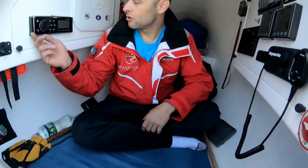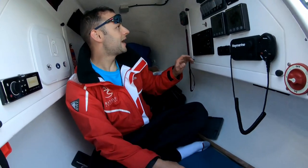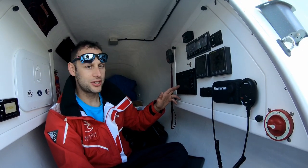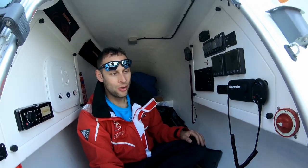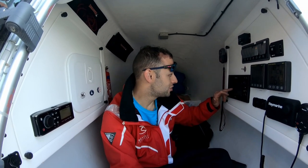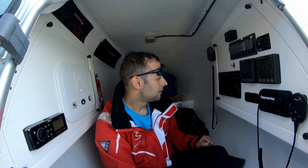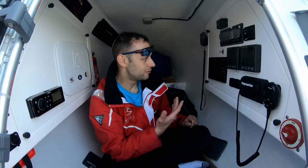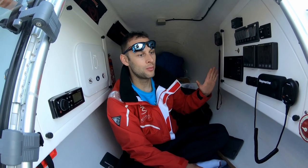I'll turn this on — there we go. Here I have a chart plotter that shows me the location of the boat and where I am. It also lets other boats around me know there is something in the water — my boat. It monitors traffic and shows a live view of what's on the water. I'll be using this a lot when I'm offshore because it will show me my position and navigation. It's probably the most crucial piece of equipment on the boat.